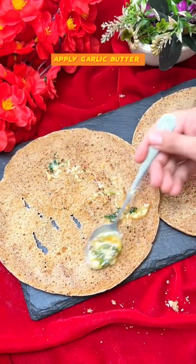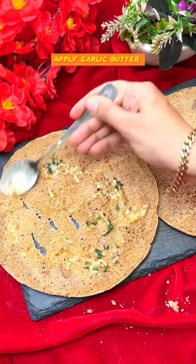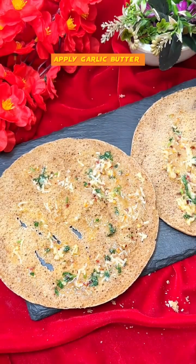First, since the garlic butter is prepared, you have to spread it on both bases.